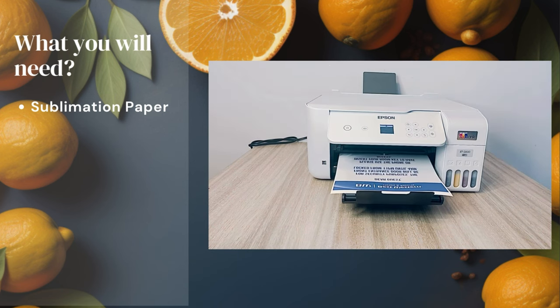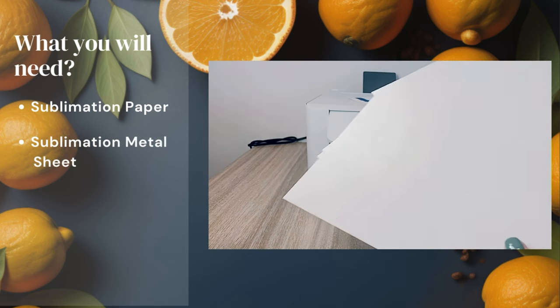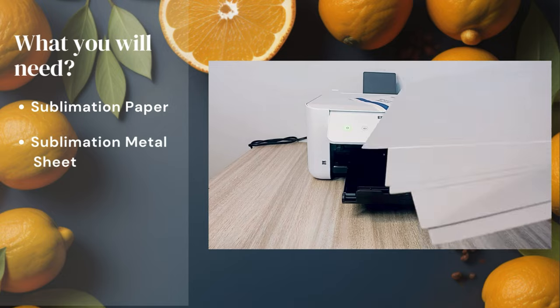Now let's do a test print. For this video we will be using sublimation-ready metal blank sheets for our signage.